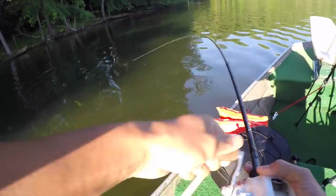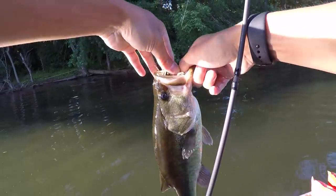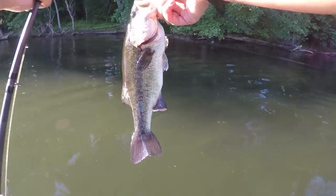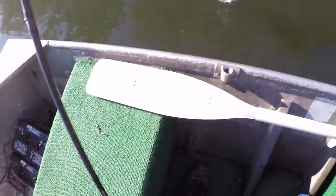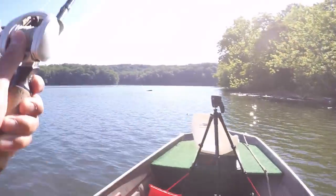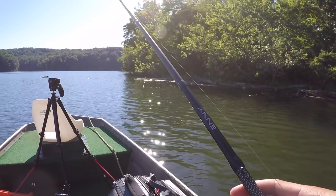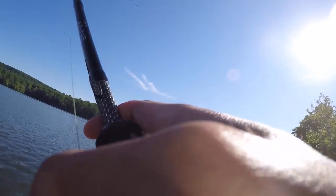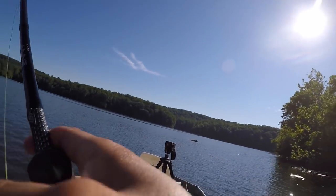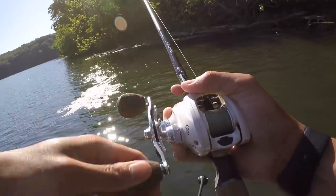First fish of the day — there we go. Pretty chunky for a little guy. There's one, another one in the wood, another little guy.